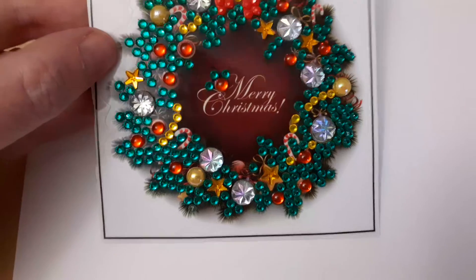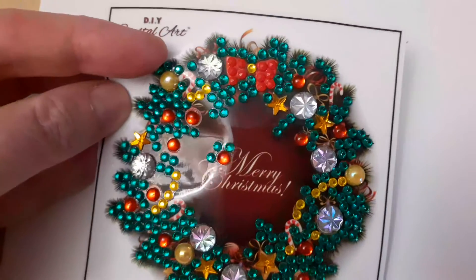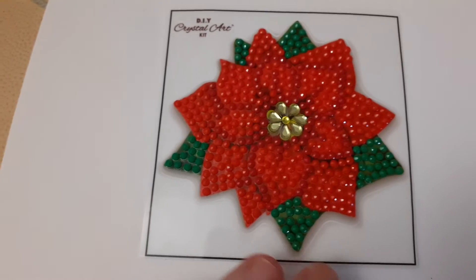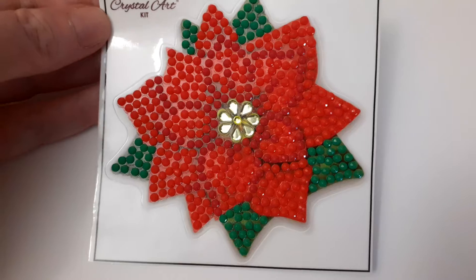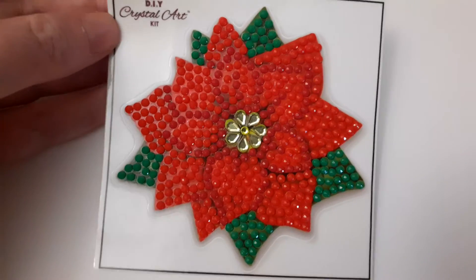I don't quite know what I'm going to do with it, but here's a sticker. There's that one, and then there's this one — the poinsettia. It's really quite sparkly, this one. I enjoyed doing this one.